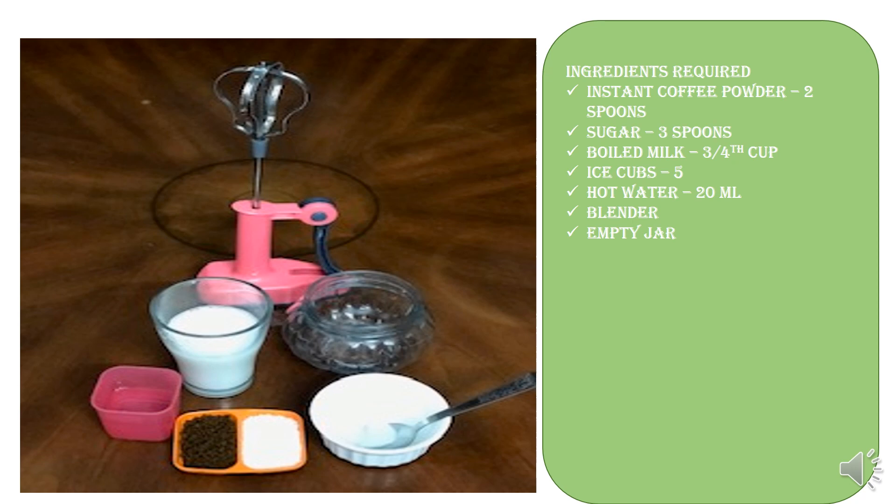Ice cubes, five to six in number; hot water, 20 ml; and a blender and an empty jar as shown.